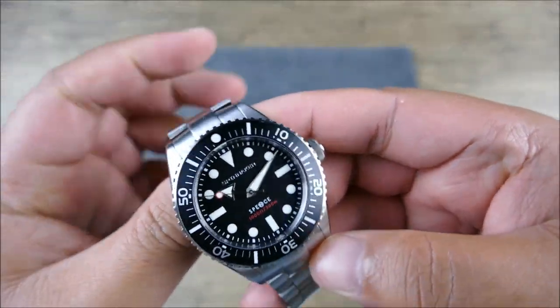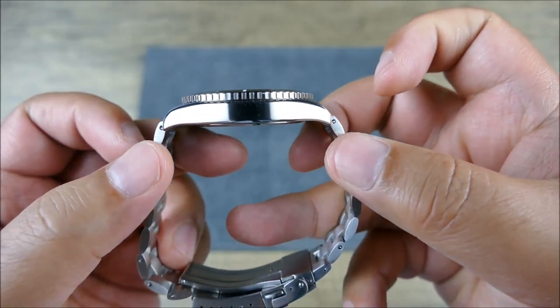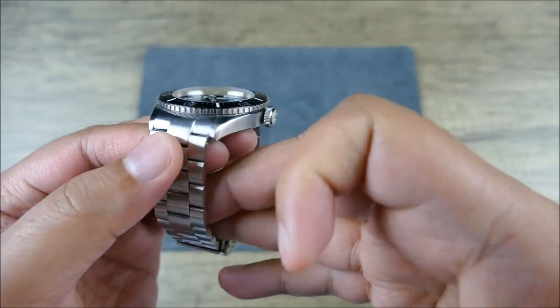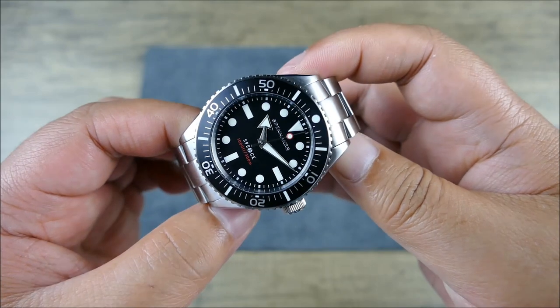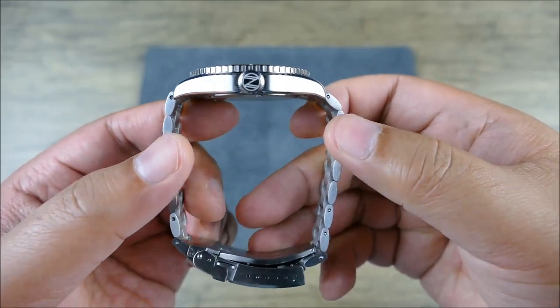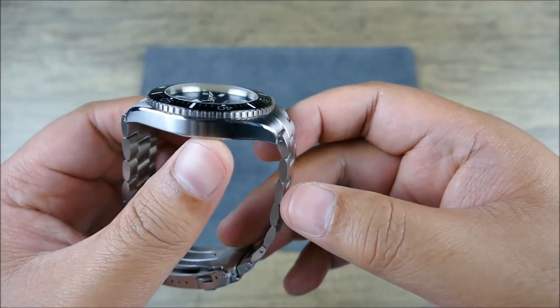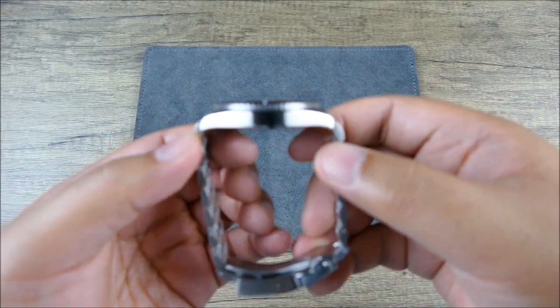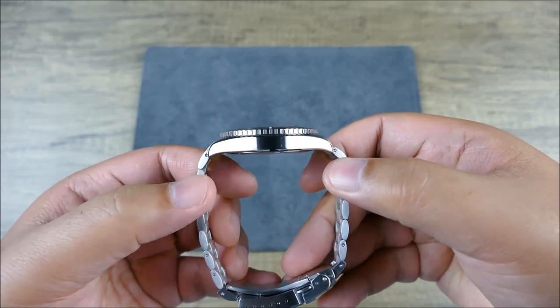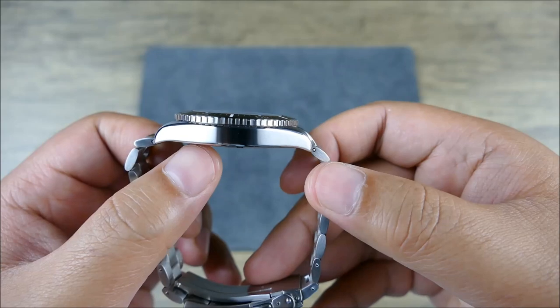Look at how thin that is. You've seen similar brands come out with similar silhouettes in terms of that big crown layout, a toothy flat bezel, and it being thin. But this versus the competitors — the main difference is how thin this case back is. I have seen some similar case designs from other brands, but this case back, how thin it sits, is really standout.